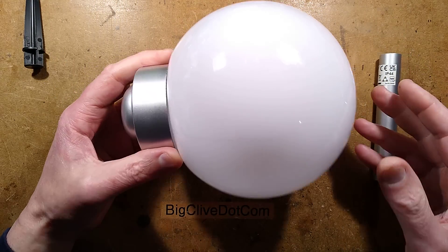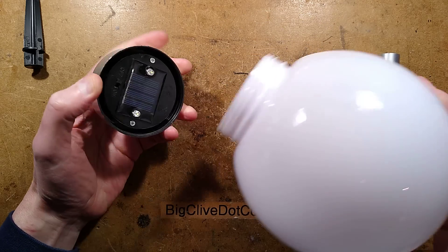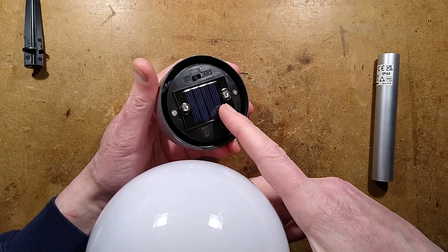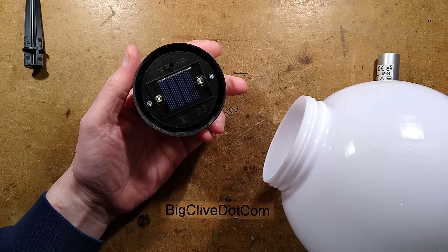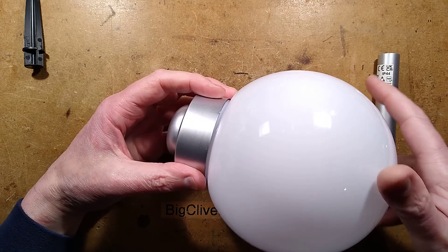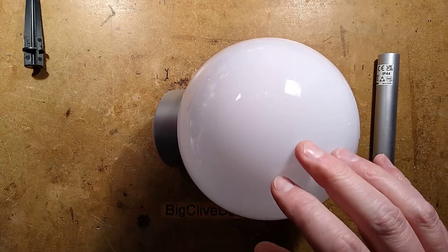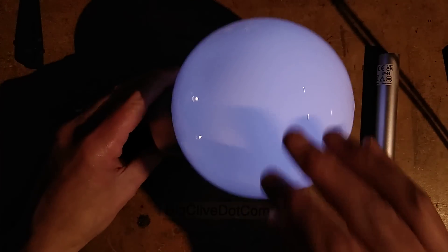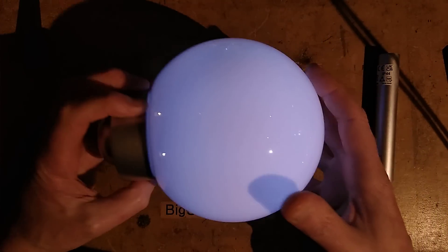I'll show you this lit up. I'll unscrew the cover and turn it on. Notice it has little bits of silicon — polycrystalline silicon solar cells. I've turned it on, and now I'll turn off the room light so we can see what it looks like. Finding the switch... it's a ghastly white, but we can do something about that.